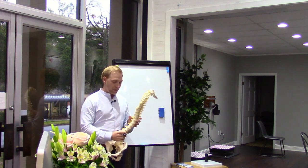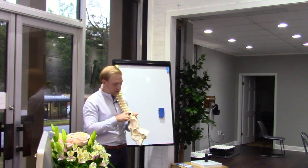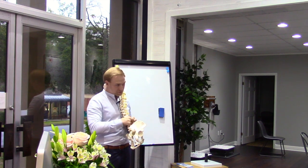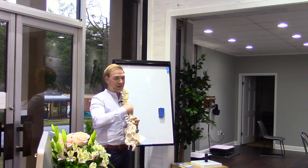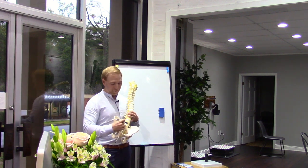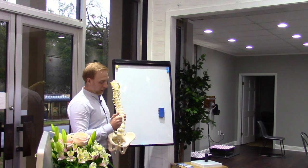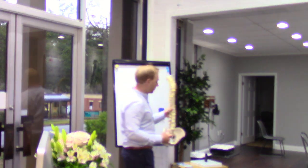Even if surgery is successful short-term, quite often that same person is going back a second, third, or fourth time. The treatments are always about cutting off part of the disc or removing part of the back so there's less pressure on the nerve. I had people coming in all the time saying 'I don't want back surgery — what can you do?' We could always align it and make it better, but I never felt like the disc was getting as consistently good as it could be.